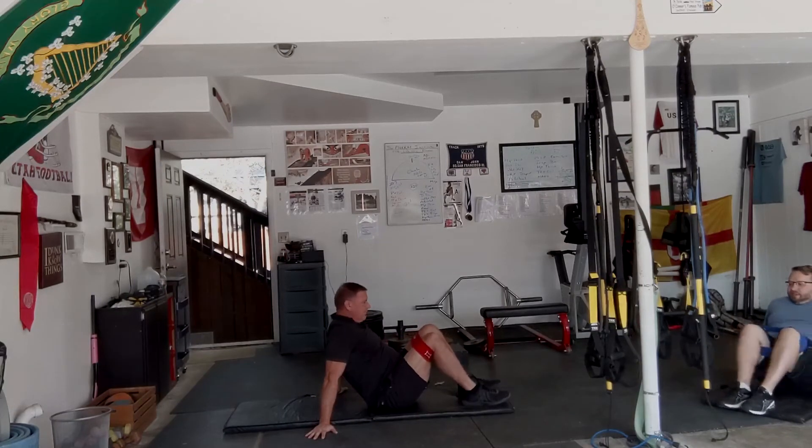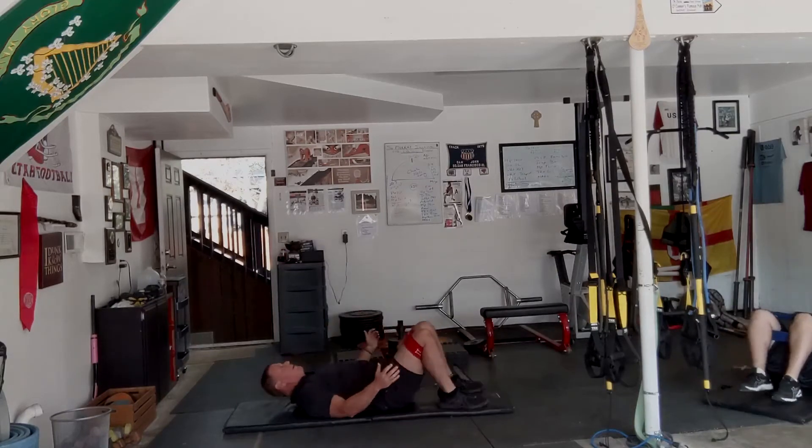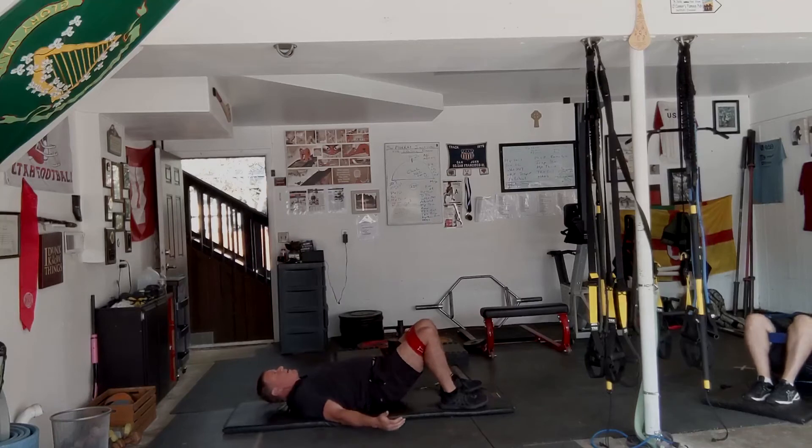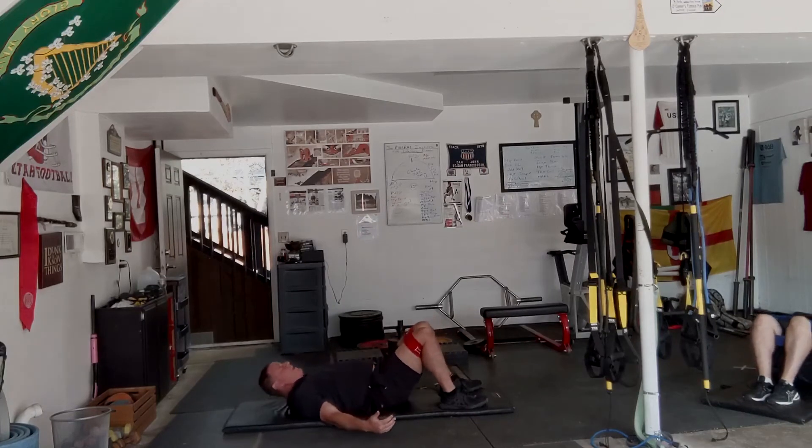5, 6, 7, 8, 9, 10. 15, 14, 13, 12, 11, 10, 9, 8, 7, 6, 5, 4, 3, 2, and 1.